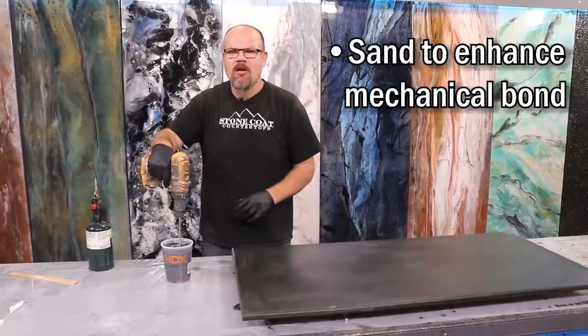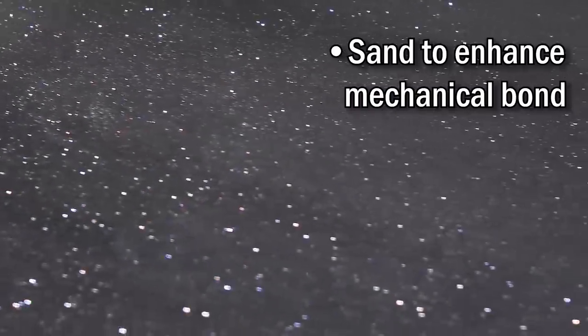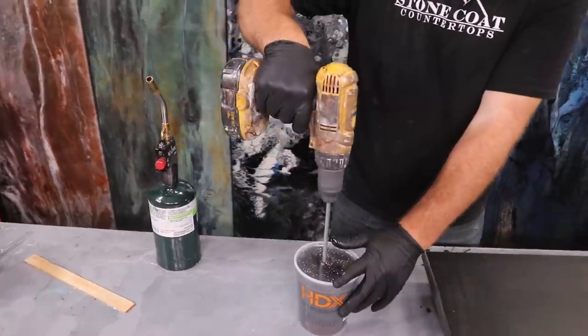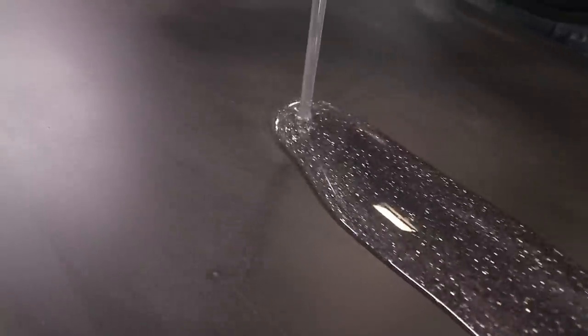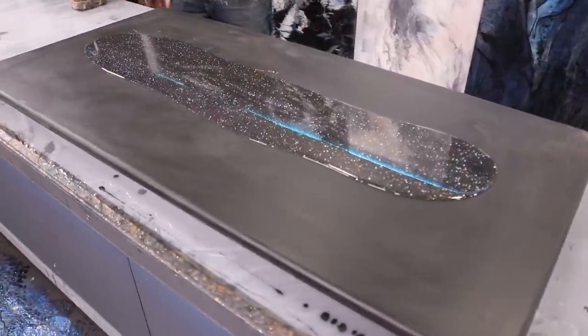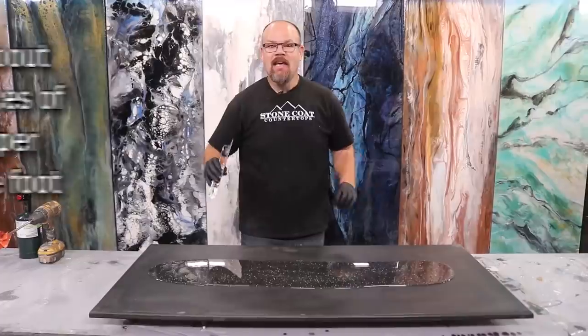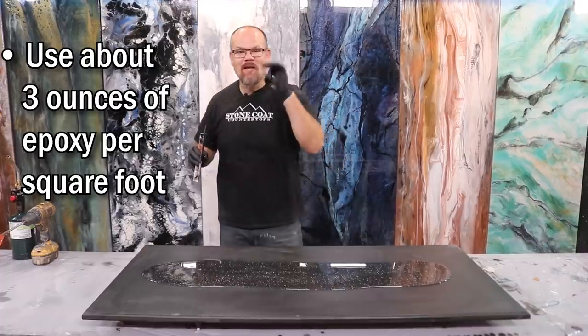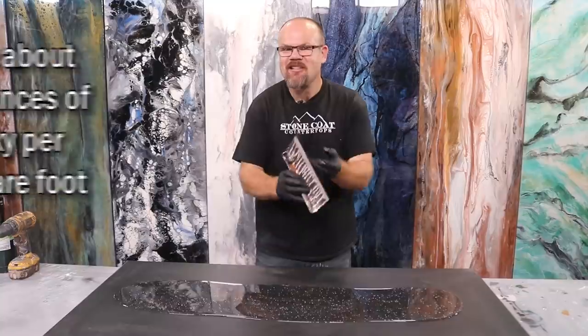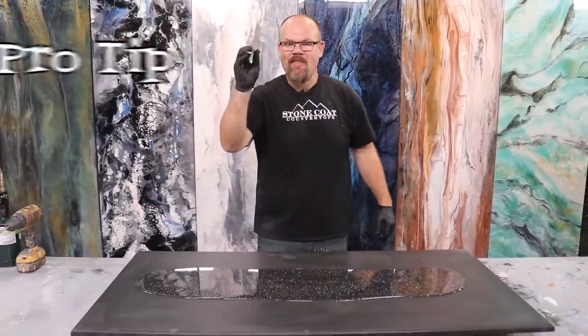Roll it on, sand between coats, and the Stone Coat Countertop Epoxy lays out like glass and hides your sanding imperfections. I'm using my 1/8 by 1/8 square notch trowel — this spreads the product so we get a nice even finish. It ensures I only need three ounces per square foot, which won't waste material but leaves enough on the surface to level. That's a pro tip.